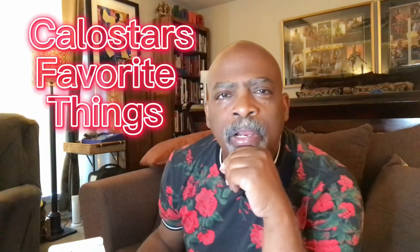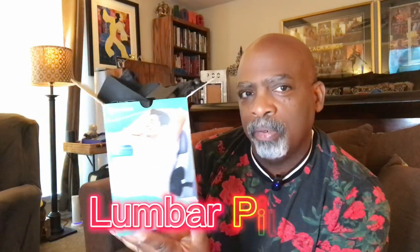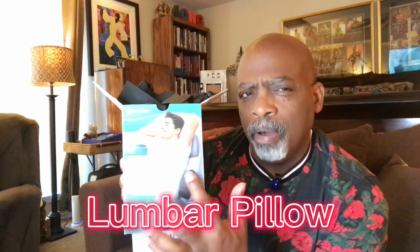Hello, it's your boy Kalo Starr here from Kalo Starr's Favorite Things, and let's do an unboxing. We have today the Blaybock Inflatable Travel Lumbar Pillow. Everybody loves a good lumbar pillow — comfort is very important. And we're going to see how this bad baby works. So let's get into it.